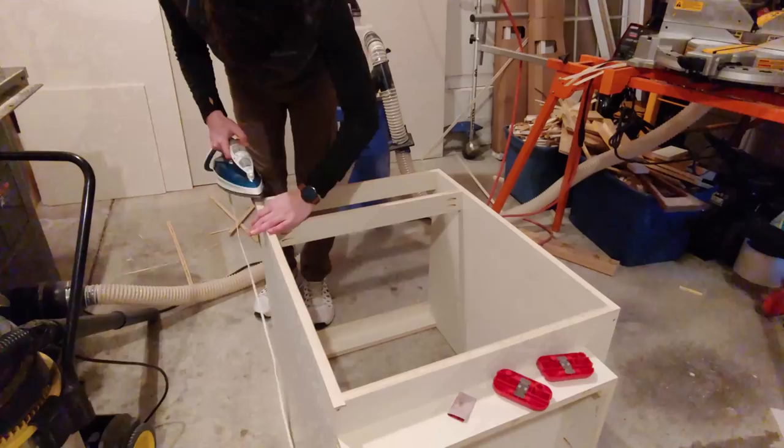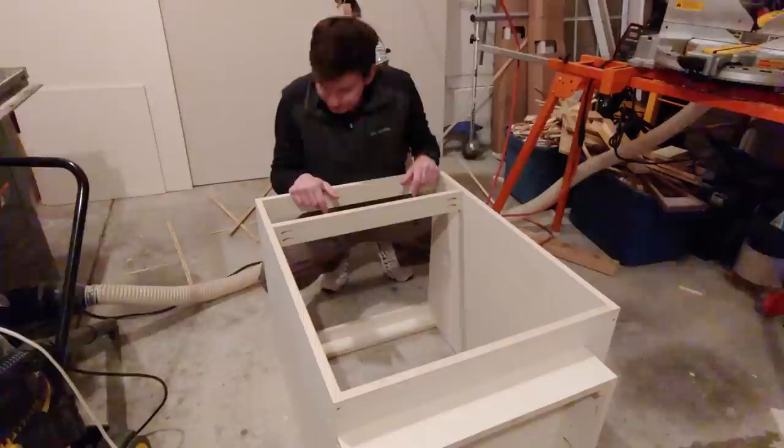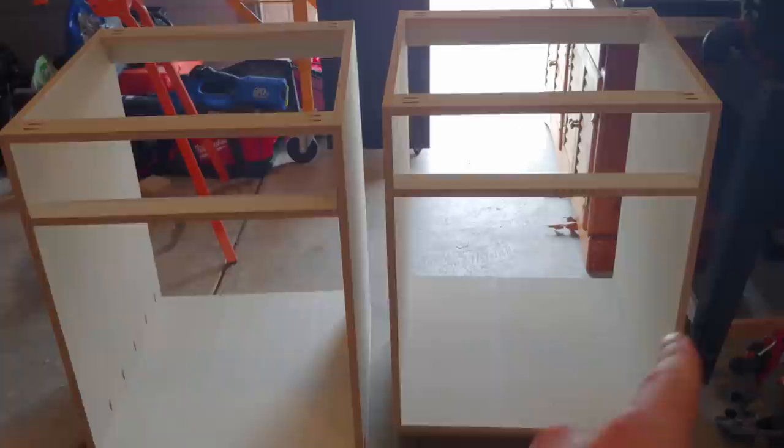Repeat the same process for all the other plywood edges. As a quick note, it's a good idea to use a different iron for edge banding than you do for your clothes, as you wouldn't want to get adhesive on them. Now we've got to add the backs to these cabinets, and on this end cabinet where the pocket holes are on the inside, I've got to fill those pocket holes with plugs — I want to do that first so I can get to them from the back before putting the panel on.